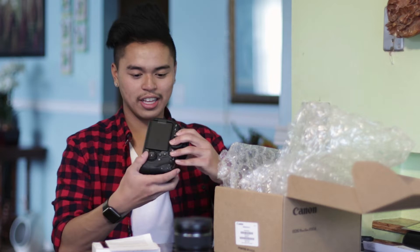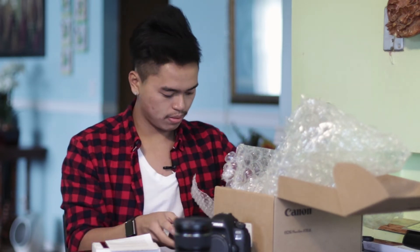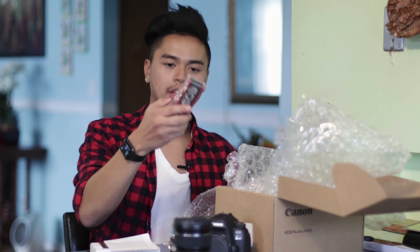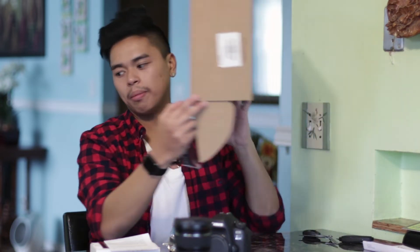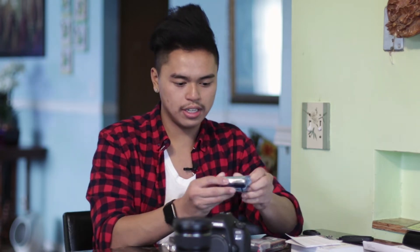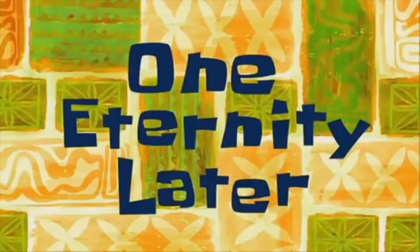Here we go — the Canon 6D Mark II. This is insane. Let's set this down here. So inside we have a little battery charger, a battery — I hope it's charged — and a camera strap that says 6D Mark II, so you know you spent thousands of dollars on it. Other than that, just a bunch of bubble wrap. Since it is refurbished, it didn't come in a 6D Mark II box — it came in some random video cam box. But that's all good. On top was the 6D Mark II manuals and some paper information.